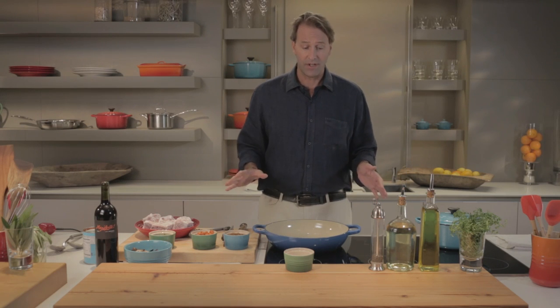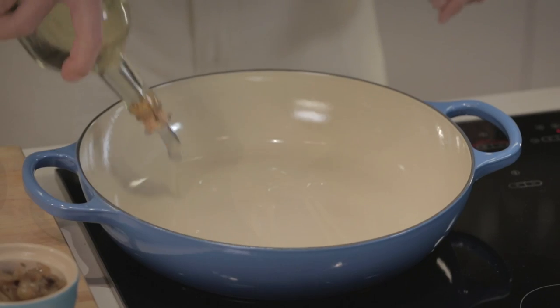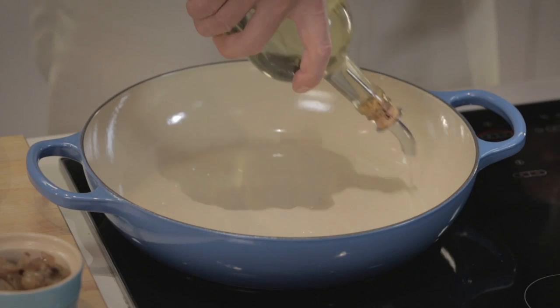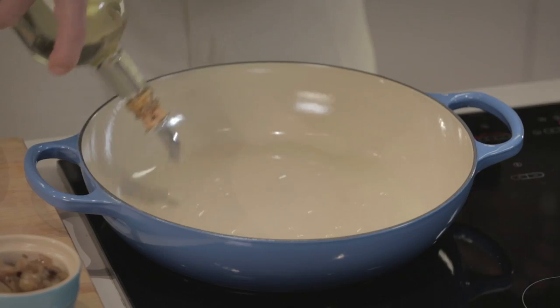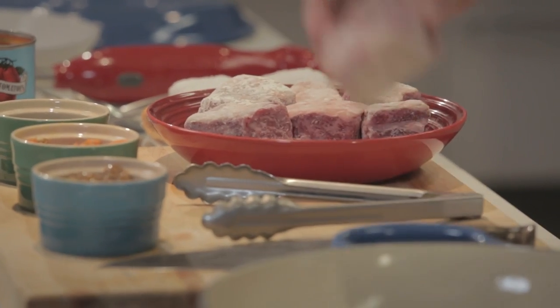We're gonna do some braised short ribs here, and the first step is to develop that fond, as I talked about. We're gonna add plenty of oil — don't be afraid of adding too much oil here. We need plenty of oil in order to get a good, even sear. We've got a hot pan and some salted, floured meat.